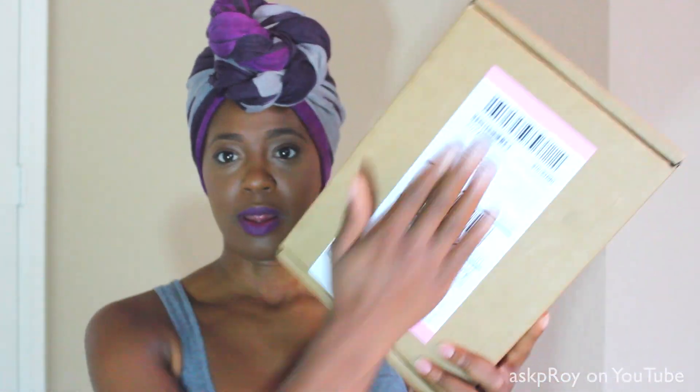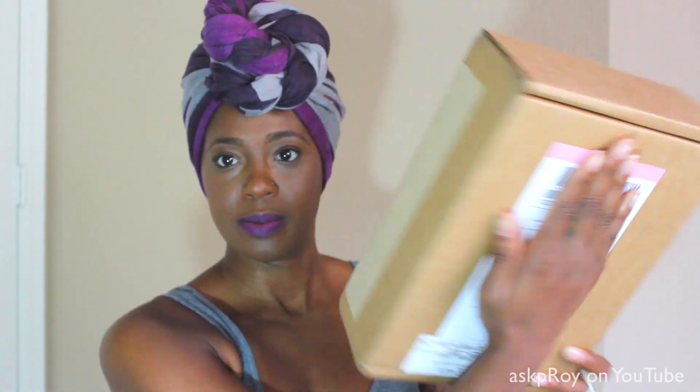Guys, you will not believe what I just got in the mail. I don't want to show all of this, so I'm just going to do this. Inside of this, my life is going to completely change. This package right here... I'm just going to use my knife here to cut this open. Be careful, don't use knives.